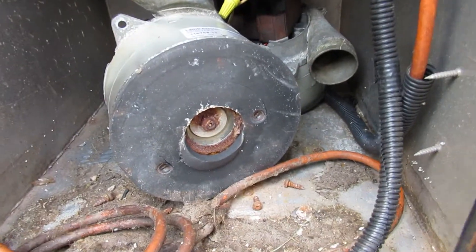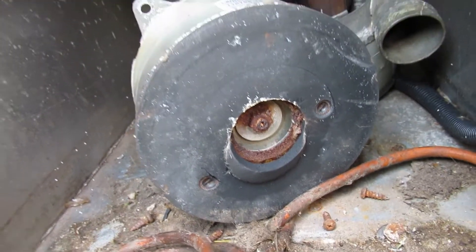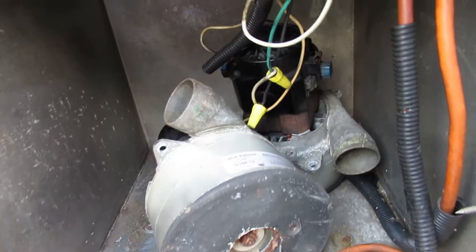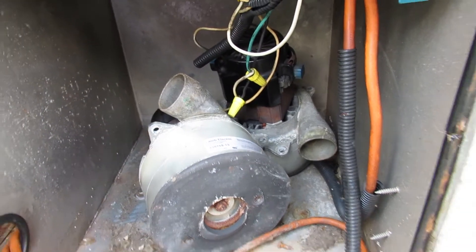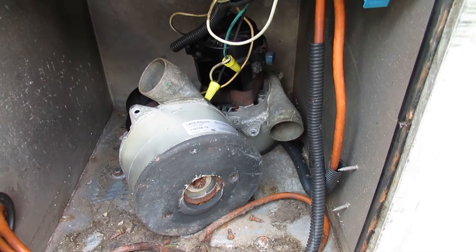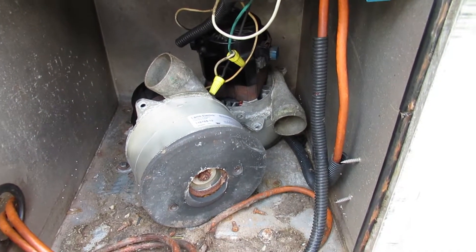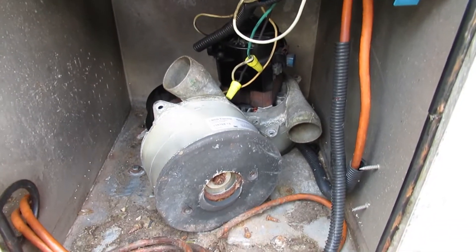I have no idea how old they are. I never really changed the brushes or anything on them — I just use them until I think they need to be replaced, and then I'll replace them. I was having a problem with these the other day; one of them was cutting off and I don't even know which one it was, but I didn't really care because it was really time to go ahead and replace both of them.